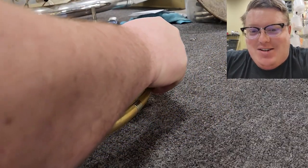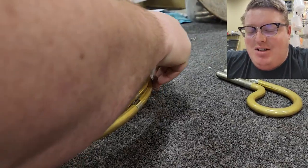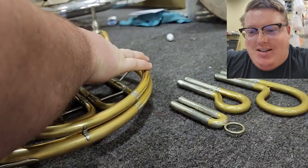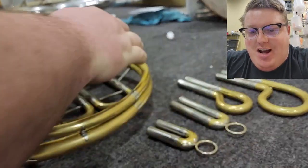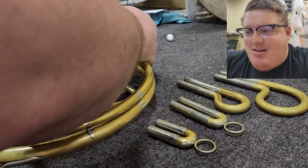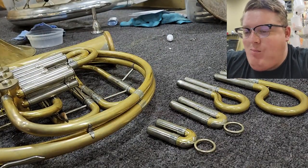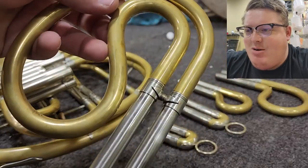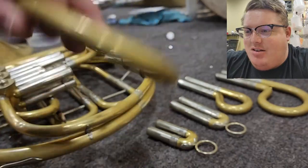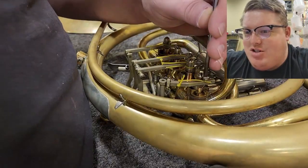Morning everybody. So I spent a couple days on this horn, probably about 10 hours in total, and wanted to go ahead and let the footage marinate overnight in my brain. I'm going to go through and narrate what I did on this horn. I've done a solder on this one before. So right now we're just tearing it down. I did a solder on this third slide right after the owner purchased it.